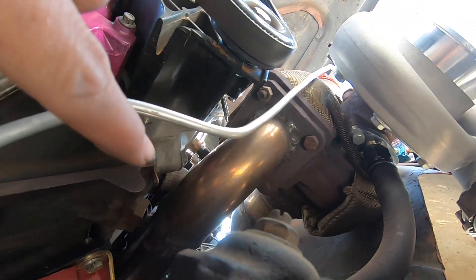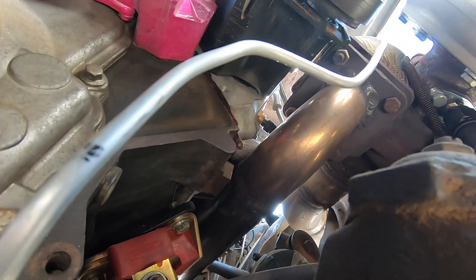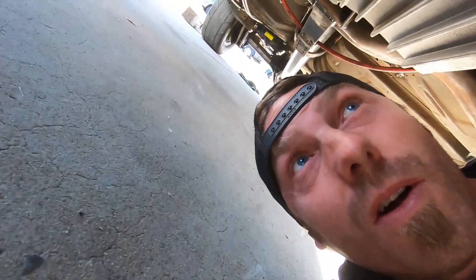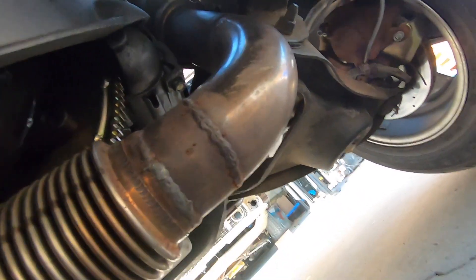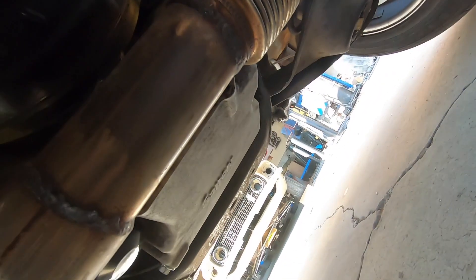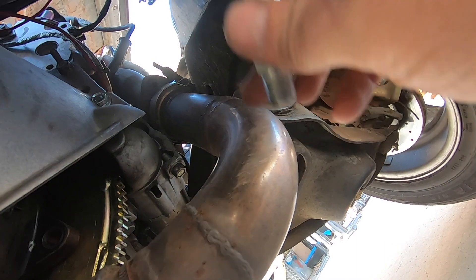I think the way pressure works is that it's not about flow — it's pressure. So this is a restriction, and that whole pipe should back up with a similar amount of pressure throughout. For ease of welding, right here on the crossover seems like a good spot. I can weld all the way around it and I've got plenty of room to work. Let's just make it happen right here.